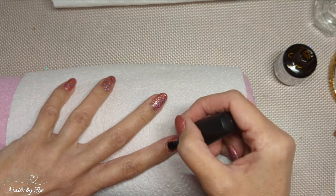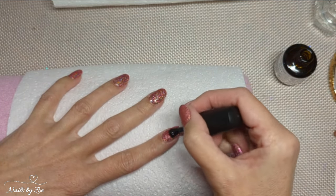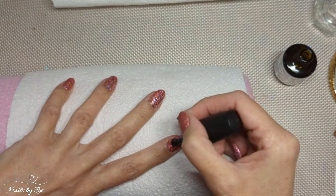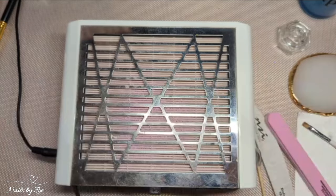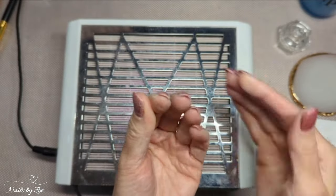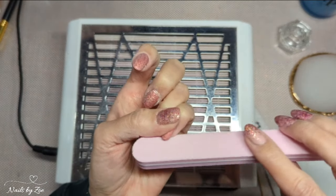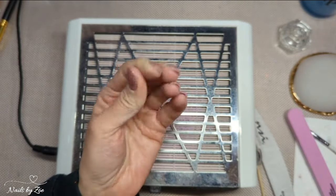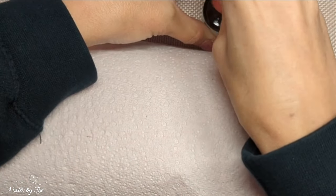I'm just going in with my final nail — my index finger — and that will go in the lamp for a 60-second cure. Once it comes out you need to take off the tacky layer. I seriously messed up here — I thought I was filming while filing but I wasn't. Two of the nails only needed buffing: my little finger with the burnished glitter and I think the index finger. The other two needed a very light touch with the file.